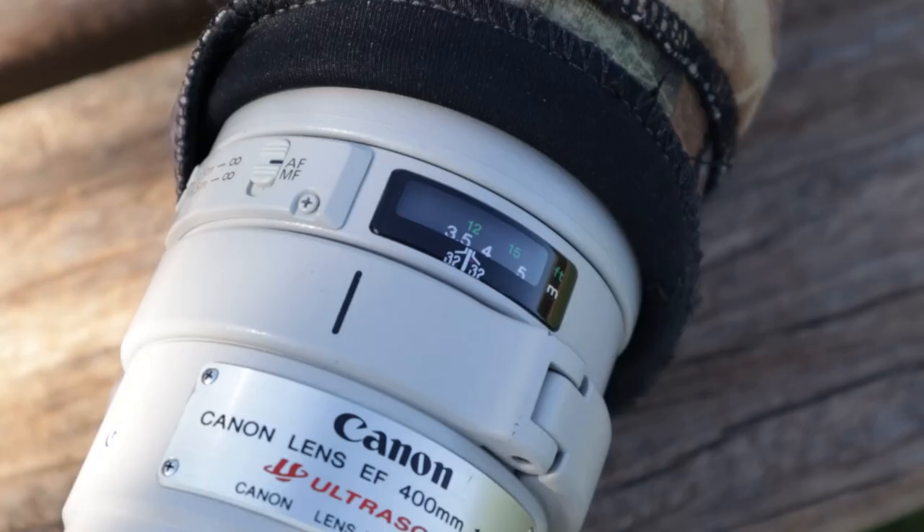This largely comes down to budget. If you've got a choice and you have to decide whether to spend more money on your camera body or your lens, given that the lens is a really important piece of glass that could last a long time — you could change camera bodies and keep the same lens — I definitely think you should concentrate more on the lens than the camera body.